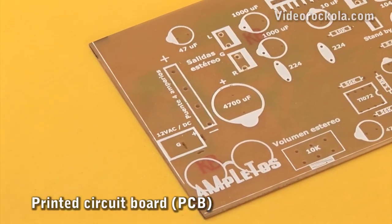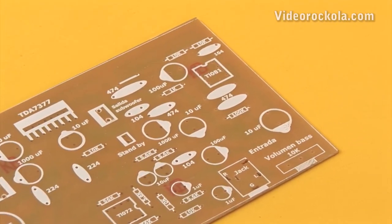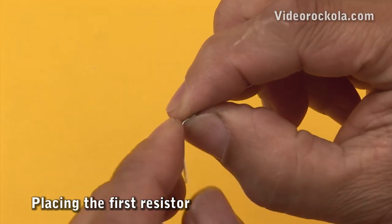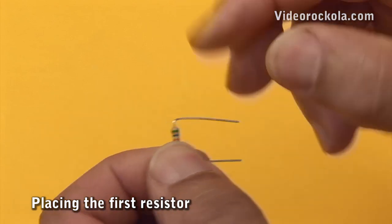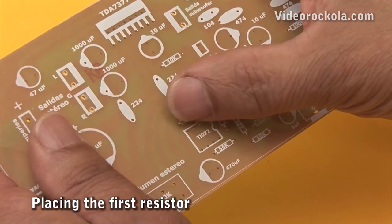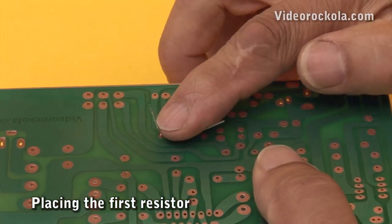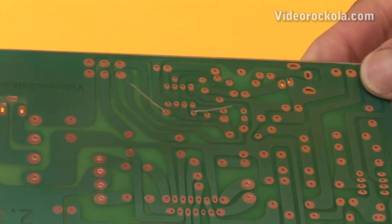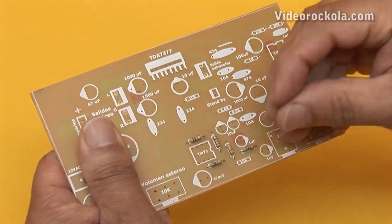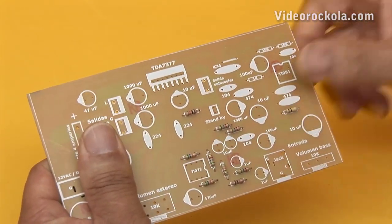The first thing is to make the PCB. This can be done with the ironing technique, or as in this case, with the screen printing technique. Now proceed to place the resistors. The terminals are bent at the exact distance so that the resistor comfortably enters their respective holes. The resistor is placed, then bend the terminals outwards so that the resistor does not come out. Place all the resistors in their respective place. Keep in mind to use the component mask as a guide, which is delivered free in the PDF file — the link to our website videoricola.com is below this video.